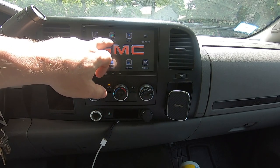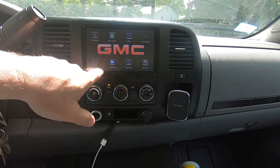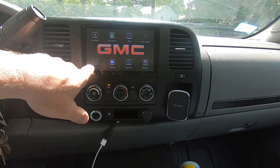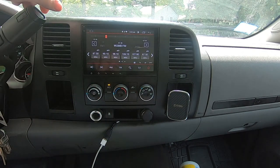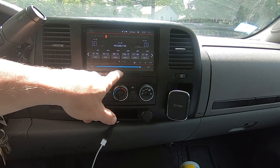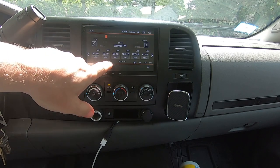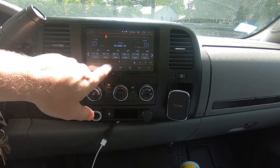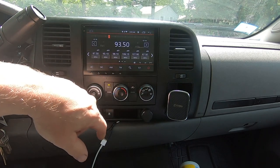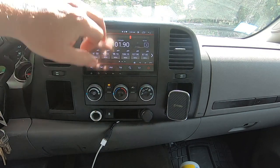The Play Store icon I believe is a regular app, but you can't tell the difference because I use the same icons for them. For instance, this is the factory radio app — I'll hit it. Here's your factory radio app; my radio doesn't come in very well so it's only going to get a couple of stations.